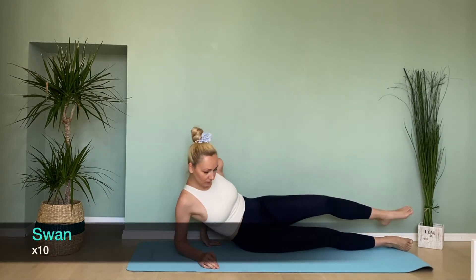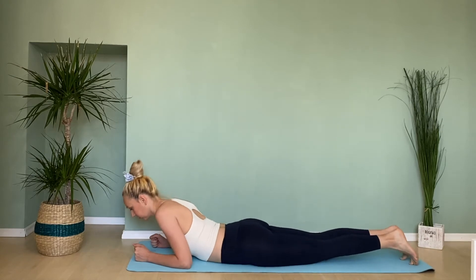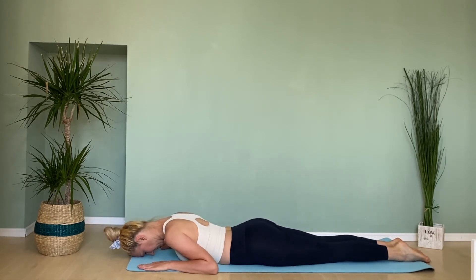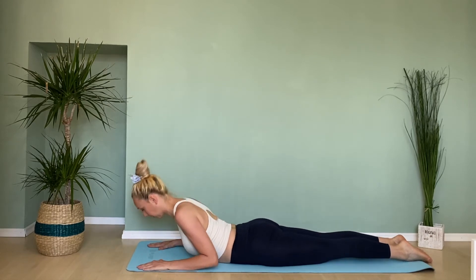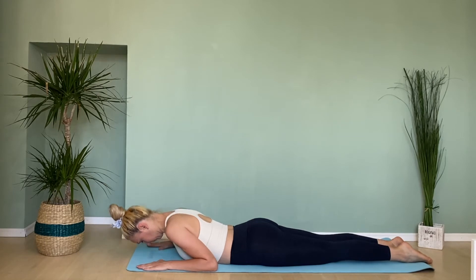Lay on your stomach with your palms on the mat; legs are closed together. Engage abdominals — shoulders are back. Lift the upper body and press your hands into the mat, then lower the torso down and repeat.